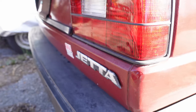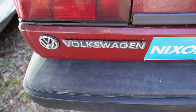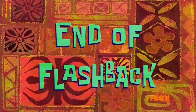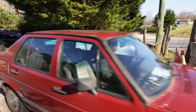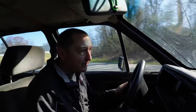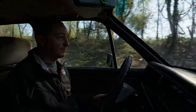On the bright side... that's the last drive on our watch.